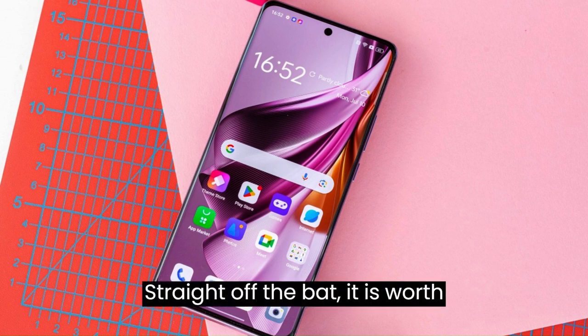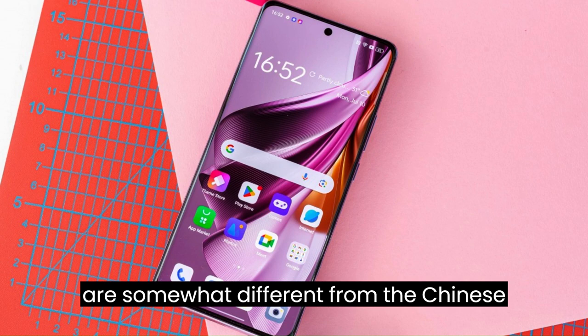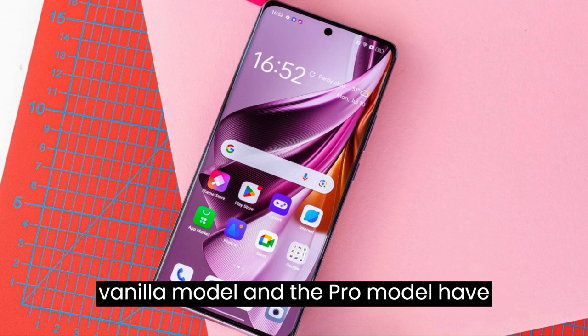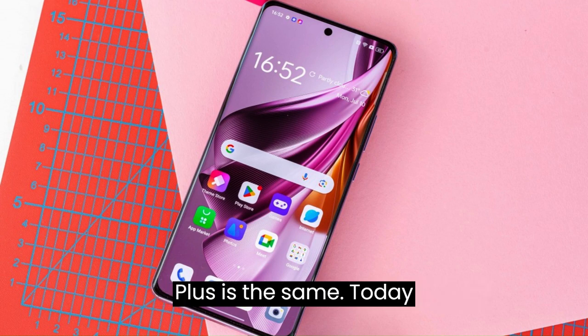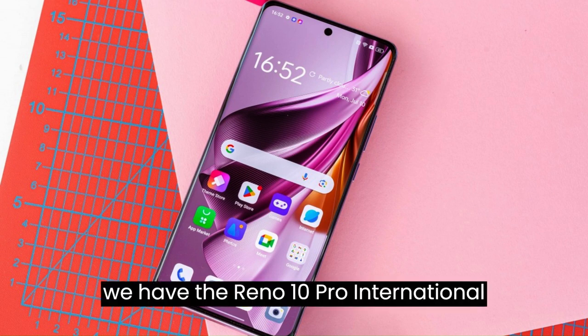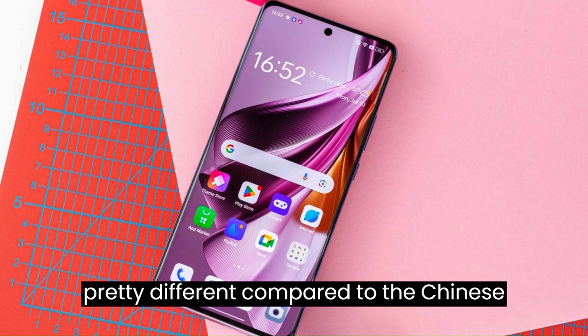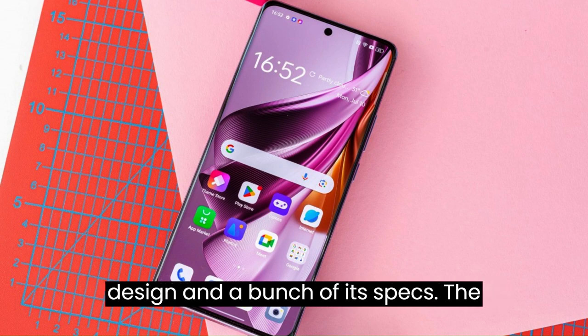It is worth clarifying that the international models are somewhat different from the Chinese ones. Specifically, the Vanilla model and the Pro model have slightly different specs, while the Pro Plus is the same. Today, we have the Reno 10 Pro international version in for review. It is pretty different compared to the Chinese model of the same name, including its design and a bunch of its specs.